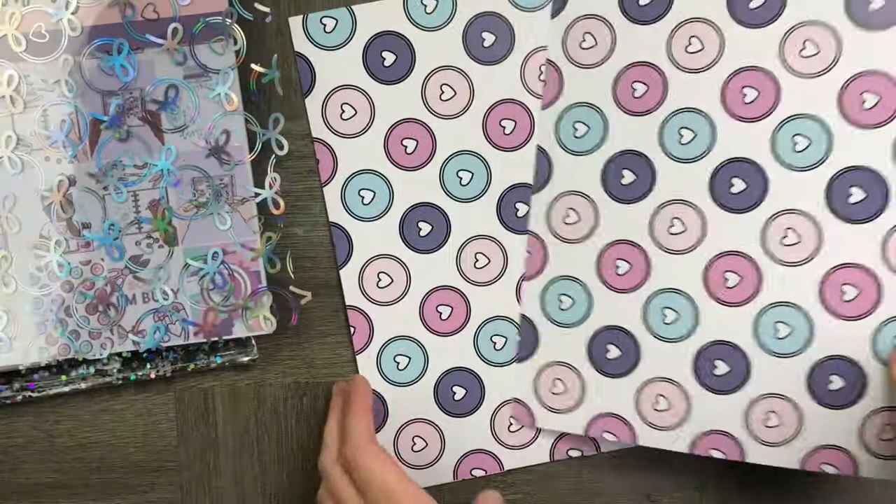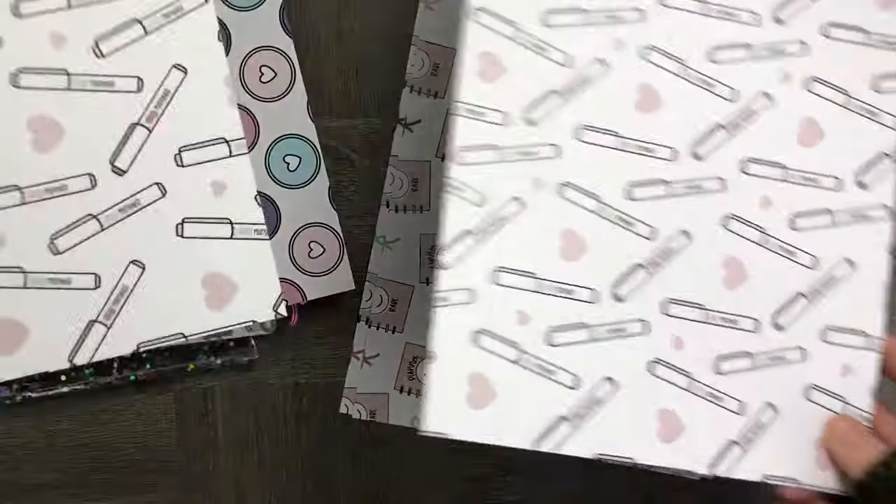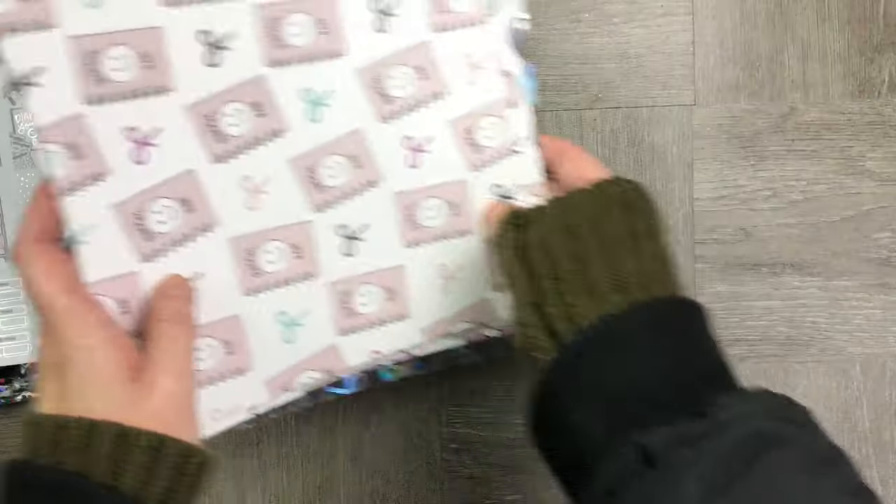We then go through our acetate papers as well as some beautiful card stuff with Happy Planner discs on, mild liners, and some really cute little planner accessories.